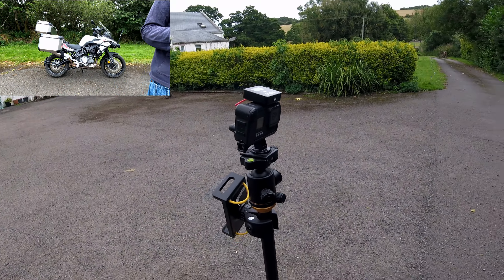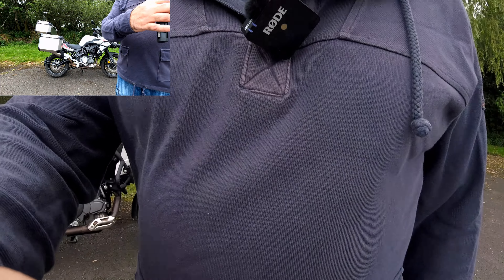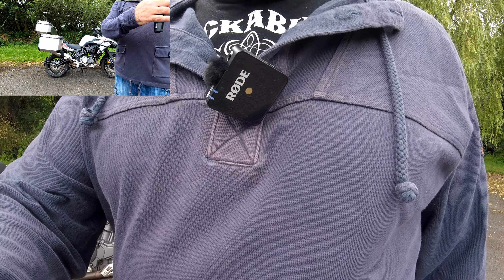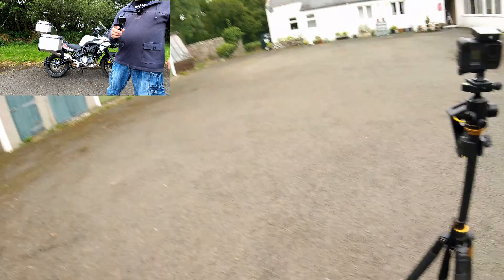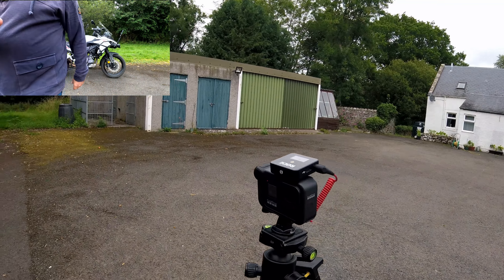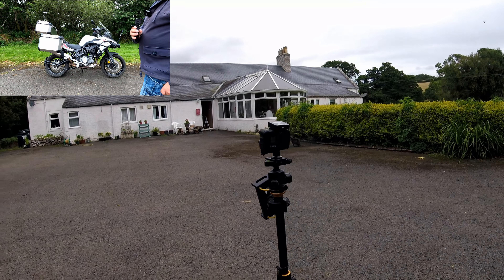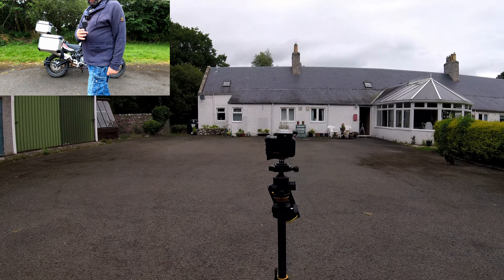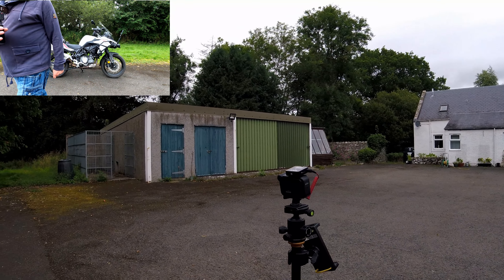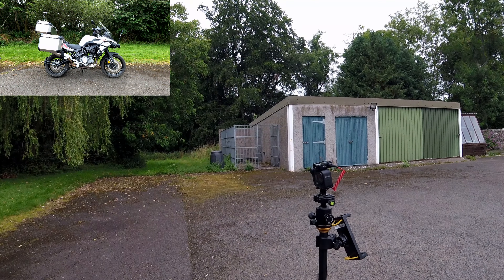One thing we also have to take into consideration with this camera setup is when the GoPro is attached to the helmet, you also have to have a mic wired to the actual GoPro itself. You could use the Rode mic setup but as you can see the mics are quite bulky and it's quite difficult to mount that inside a helmet, so I tend to use the lavalier GoPro mics.